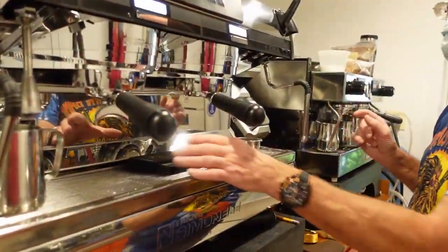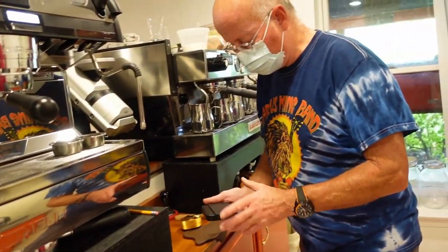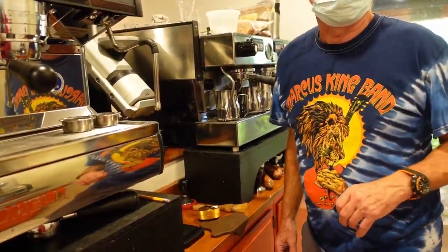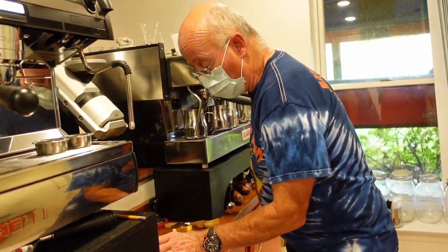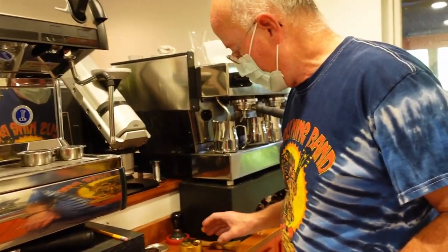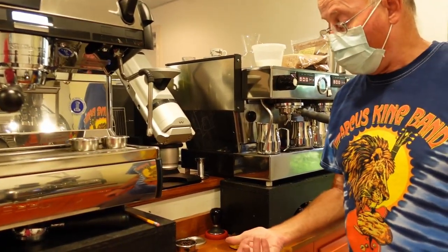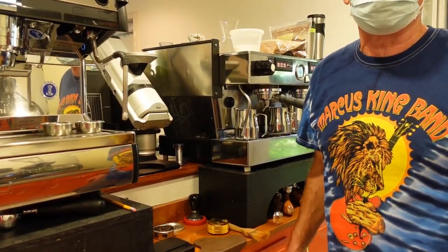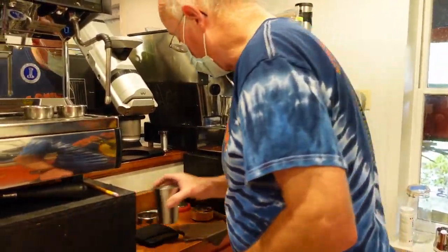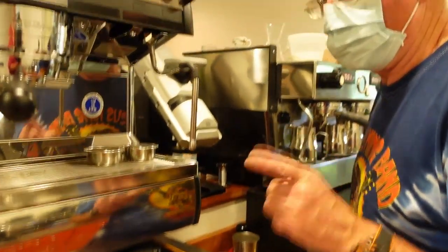So there are three different shots. Do you like the Acaia scales? I like these because they're rugged and good enough. There are other scales around, but I bought two of these when they first came out. They come with a calibration weight, they don't seem to change, and a tenth of a gram is plenty good enough for this work.